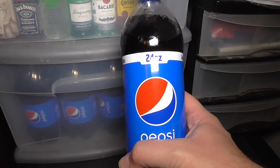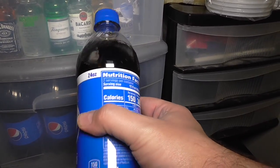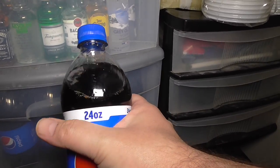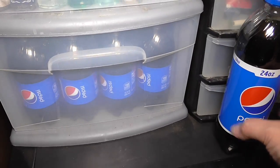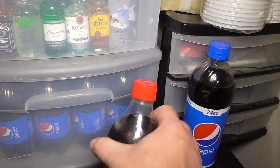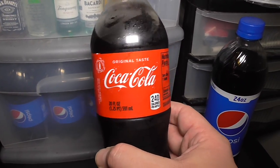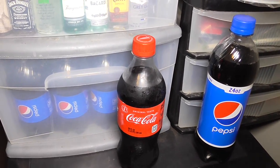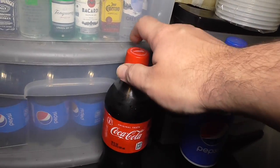I did find 24 ounce bottles — the only place that sells them where I live is probably Giant Eagle, and Walmart too. Another solution is you can use 20 ounce bottles. Around here they usually sell those in the front of the store at supermarkets like Giant Eagle and Walmart, or you can even buy them at pharmacies or local convenience stores.